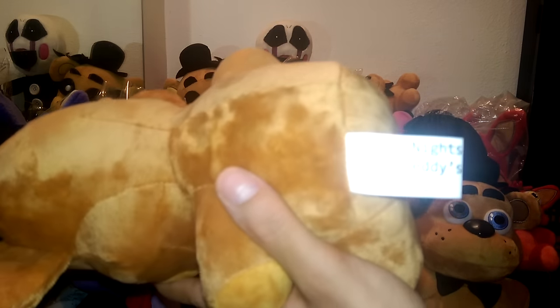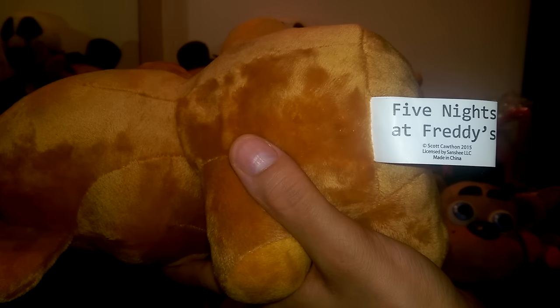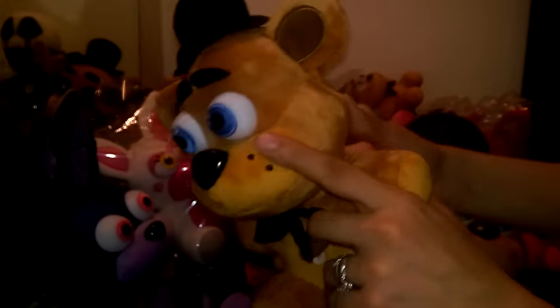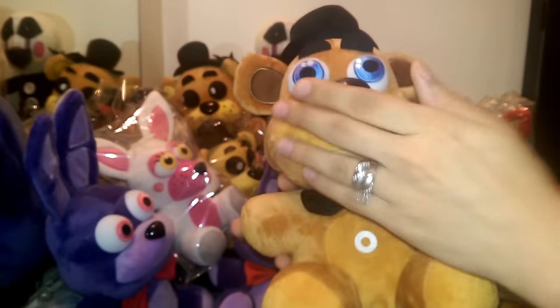Let's see his lovely tag — get a close-up. There you go. Scott Cawthon. Sanshi. So beautiful!